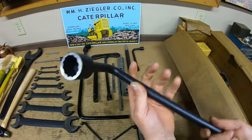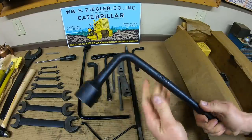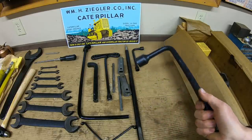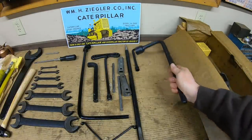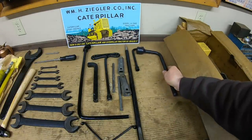This one has always kind of baffled me. That's a 3H2727 — definitely a Cat number — with an inch and an eighth end on it. I'm guessing it's for cylinder head nuts, but it's actually not in the tool breakdown in the manual. So that one's kind of a mystery to me, but it's definitely a Cat number and about the right size for a D4.